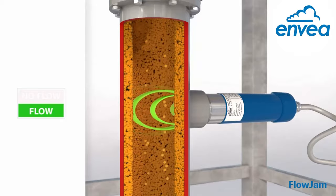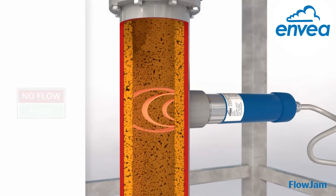When there is movement, it gives a relay output. And when there is no movement, the output goes to zero.